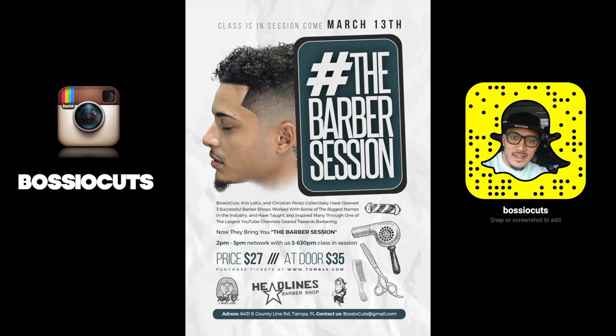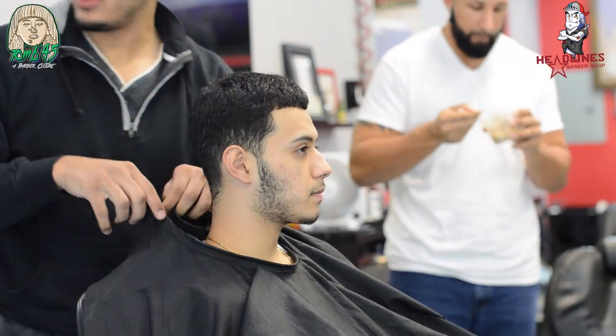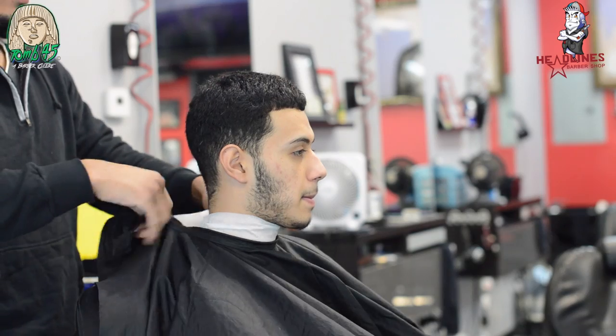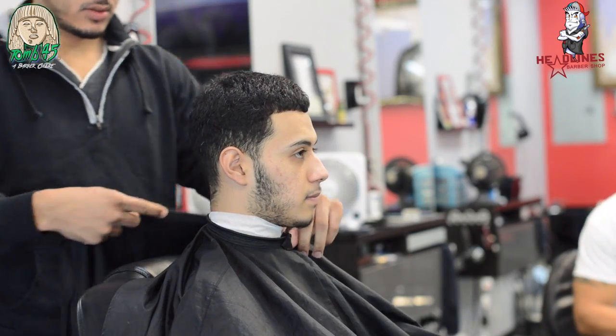The barber session is coming March 13th, get your tickets. I'm also on Snapchat now, so follow me. Let's go ahead and drape our client and do the consultation.